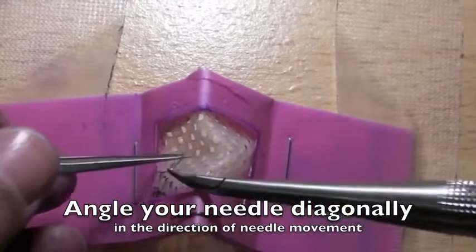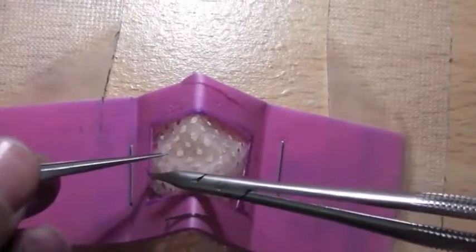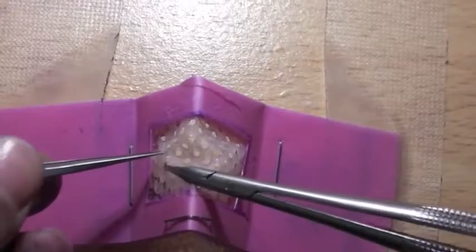Going backhand is far more tricky because you're going backhand and diagonally. Have patience — you will get there in the end.